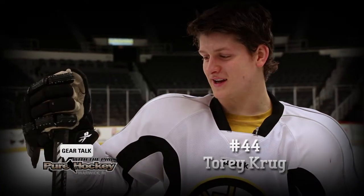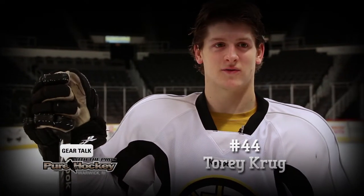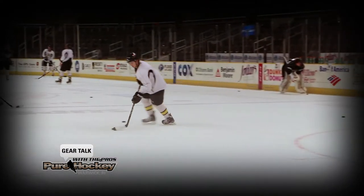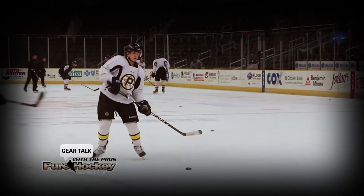I use a Reebok 20k, it's a 75 flex, it's made with a sick kick technology. When dealing with the stick, it's all about feel. I like the way mine feels — when I want to get a quick shot off, it just pops right off my stick.